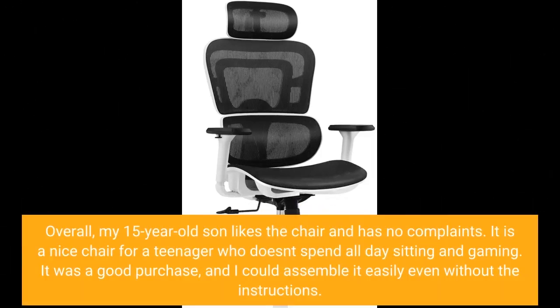Overall, my 15-year-old son likes the chair and has no complaints. It is a nice chair for a teenager who doesn't spend all day sitting and gaming. It was a good purchase, and I could assemble it easily even without the instructions.